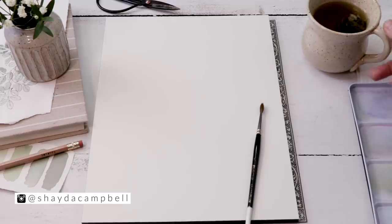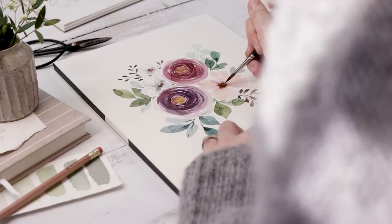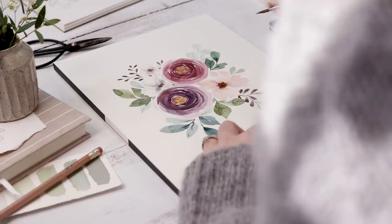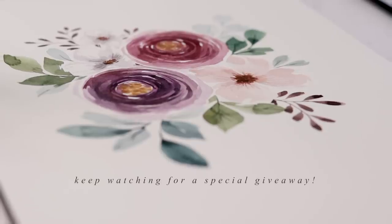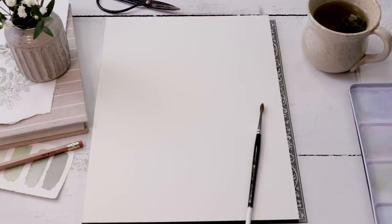Welcome back friends, my name is Shada. In today's video I'm tackling something that is often requested — I'm going to show you exactly how I approach a watercolor floral painting step-by-step. I'm trying to go into detail and not leave anything out, so let's start with our supplies.